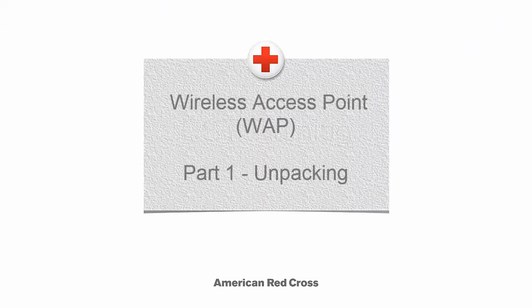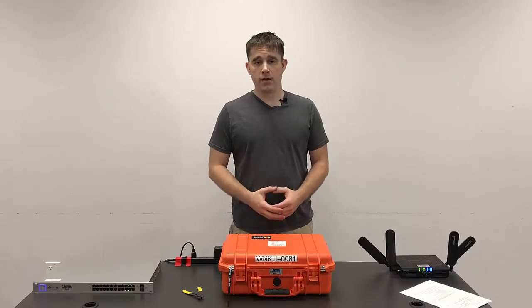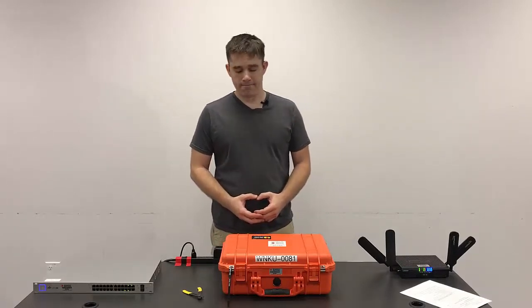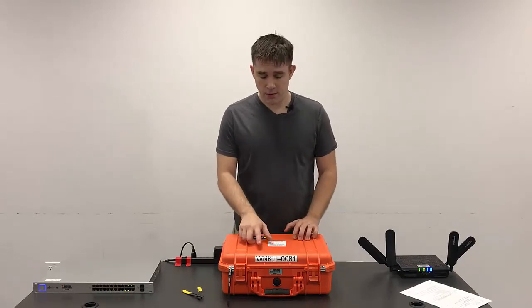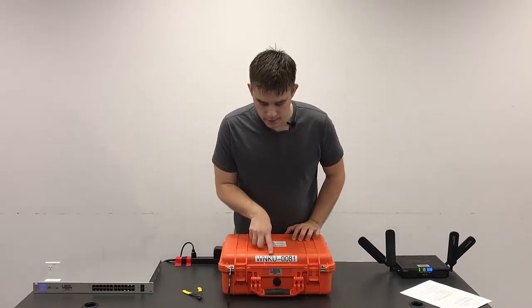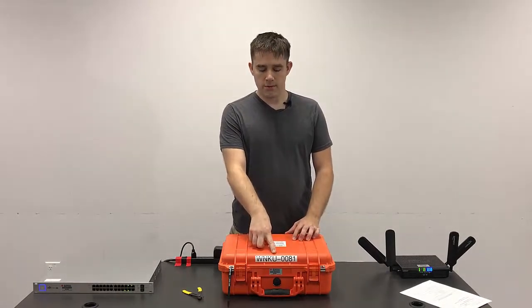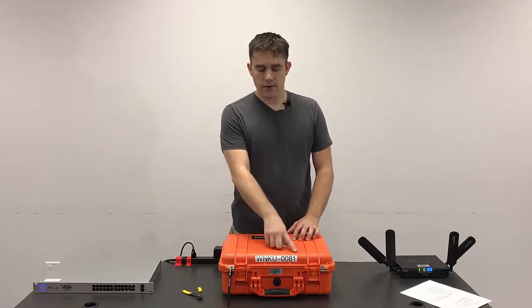This video is on the wireless networking kit. We're going to go over unpacking, assembly, operation, and packing. All the kits have the same code WNKU. This is the wireless networking kit for the UniFi access points. There'll be a four-digit code associated with this specific case.